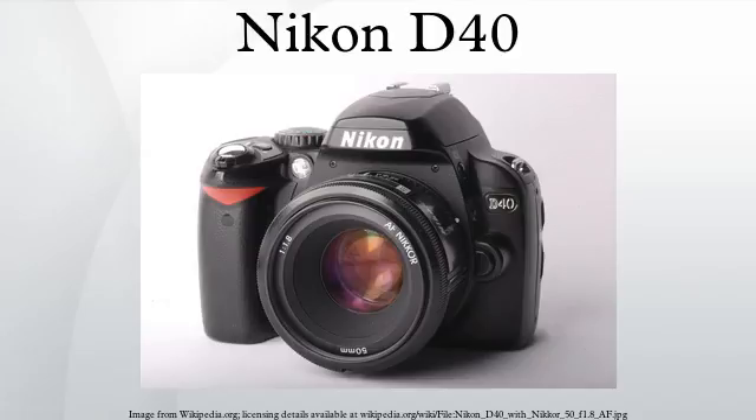Despite being superseded by newer offerings, the Nikon D40 retained some significant advantages. It enjoyed a long production run which finally ceased in March 2009, shortly before the introduction of its successor, the Nikon D3000.